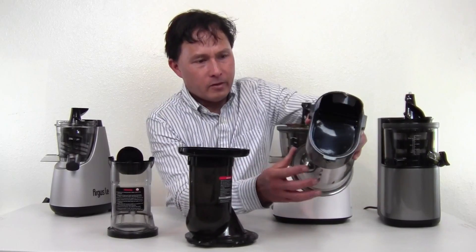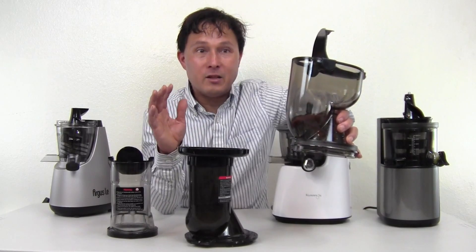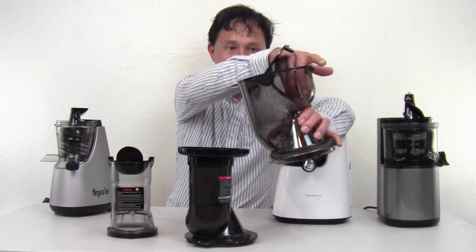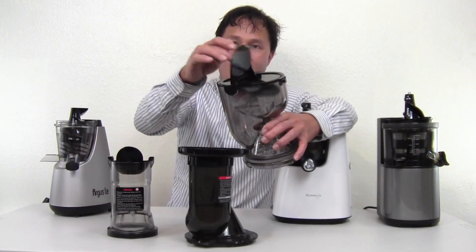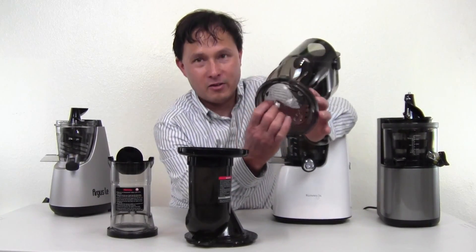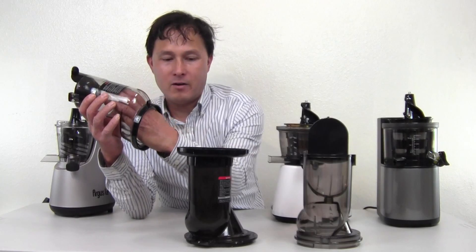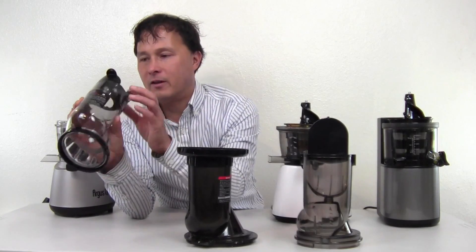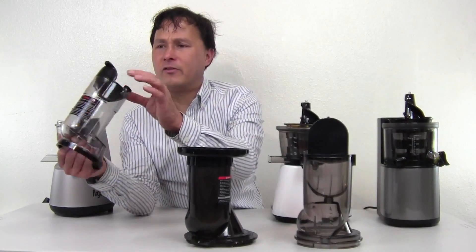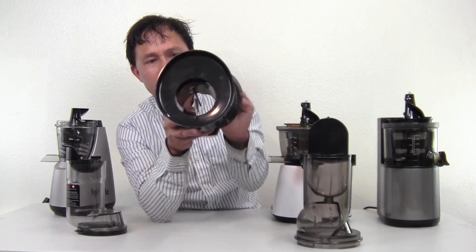Comparing the Flexion's top — this is a piece of work. One of the things I'm always concerned about is cleaning. This one has a funnel here and a funnel over there, with a little flap coming in and out — in my opinion a cleaning nightmare. The Argus piece is fairly easy to get into, though the angle makes it a little hard, and the rotating piece is not really removable. On the Kuvings, though, you can easily see all the way through from one side to the other.